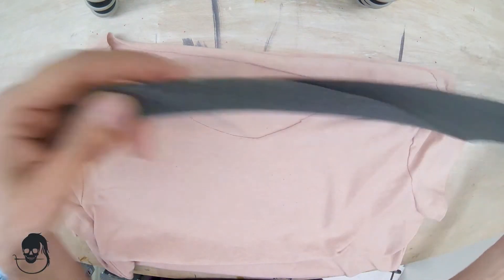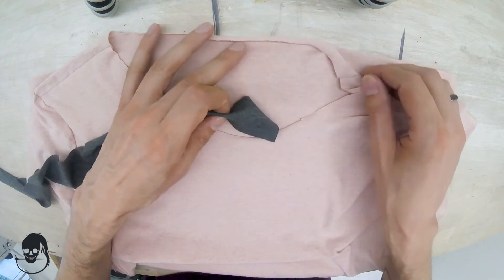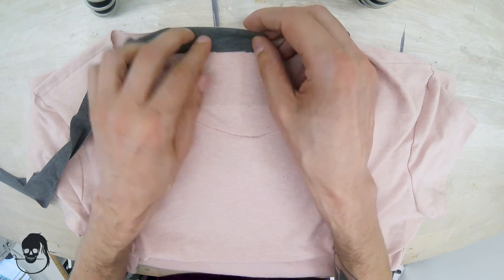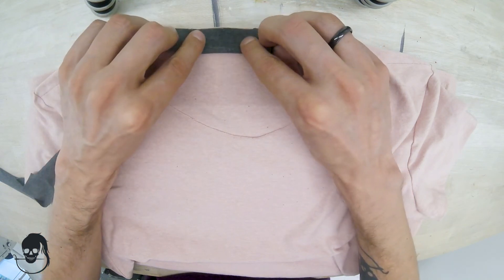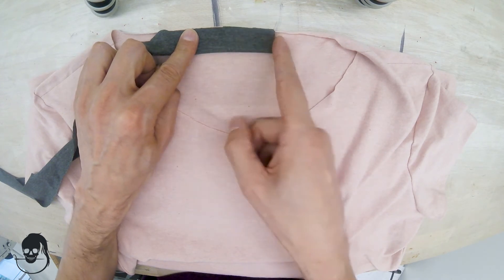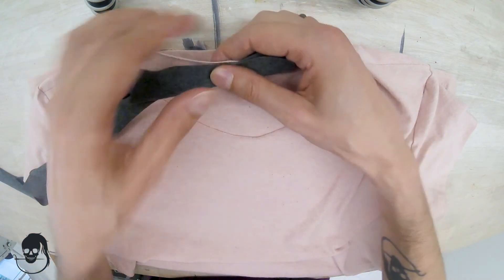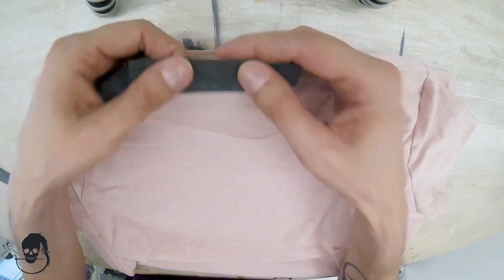I cut out a strip that's a bit too long, so I'm going to start sort of midway in the back — about two inches or five centimeters from the center of the back — and let my fabric run a little bit over. This is where I'll start sewing, then make my way around, and when I get to the other side that's when we'll worry about joining the two pieces together.